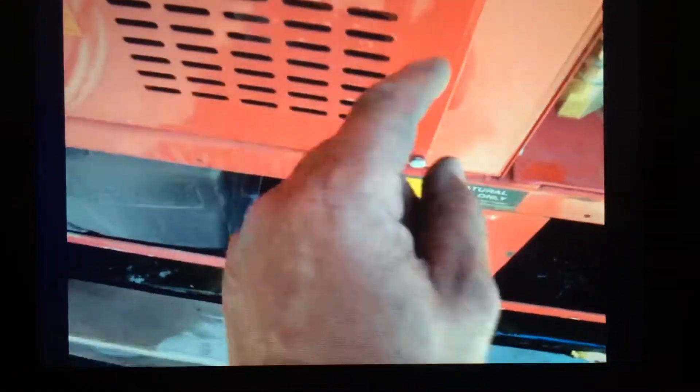That side will come off. Then what you want to do is take this back cover off right here — four bolts. Once that comes off, back here behind this panel there's a half-inch bolt.